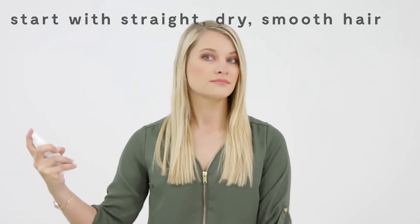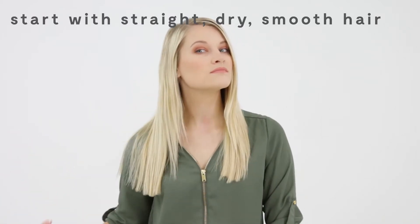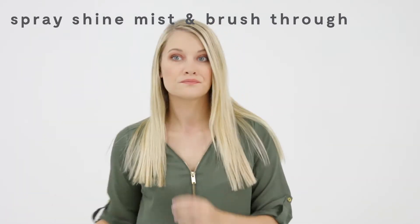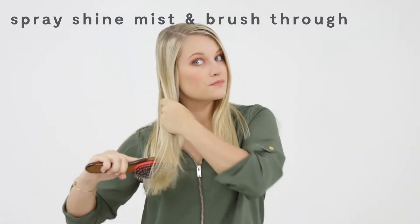For this style, I start with straight, dry, and smooth hair. I spray shine mist on my roots and distribute through mid-shaft, then brush the product through.